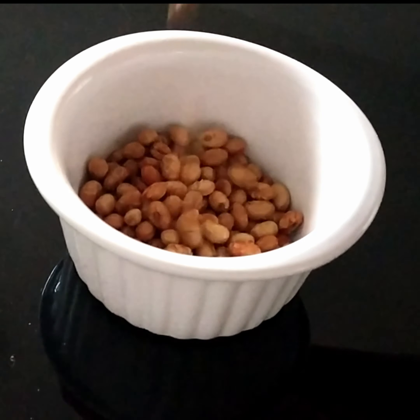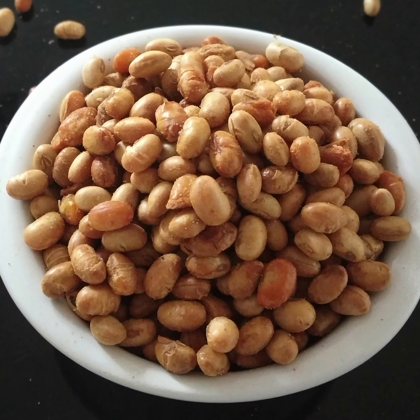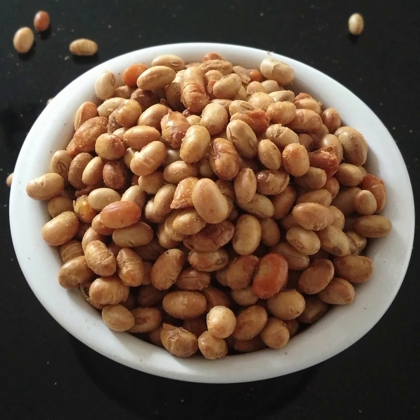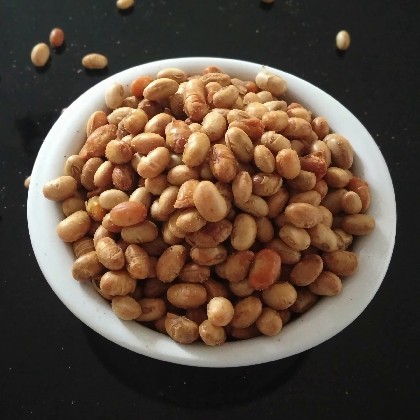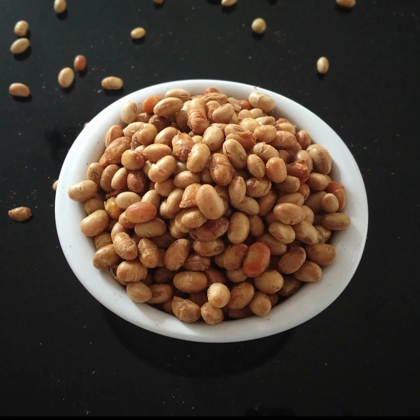Today we are going to make these crispy crunchy soya bean snack, which is a delicious source of protein for vegetarians and vegans. One cup of these will give you around 68 grams of protein.